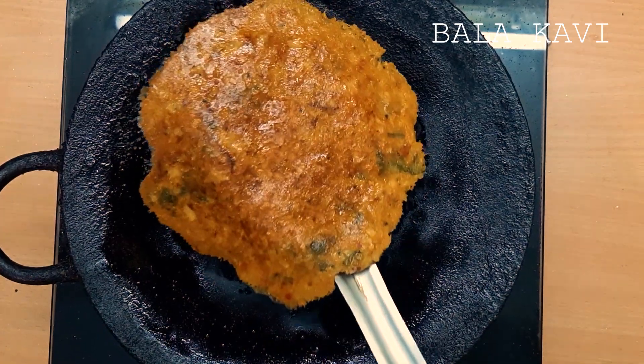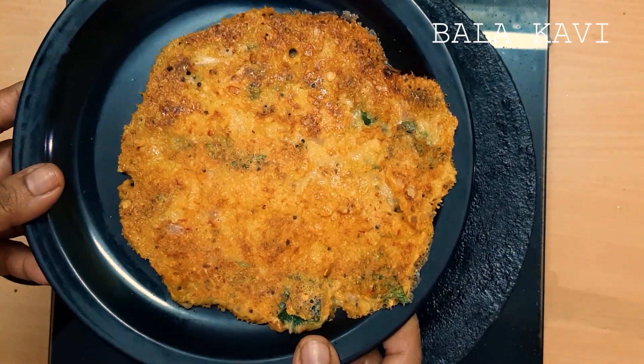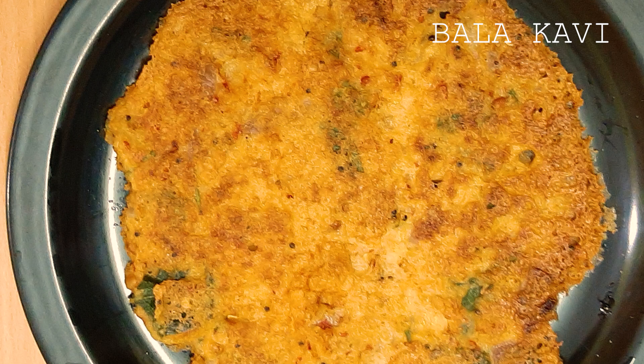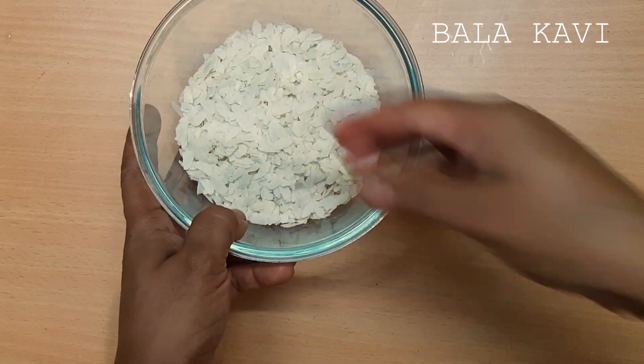Welcome to Balakani channel. Today we will get it ready for the oven. It is a great time to cook in the oven. We will put it in the oven — 1 cup.